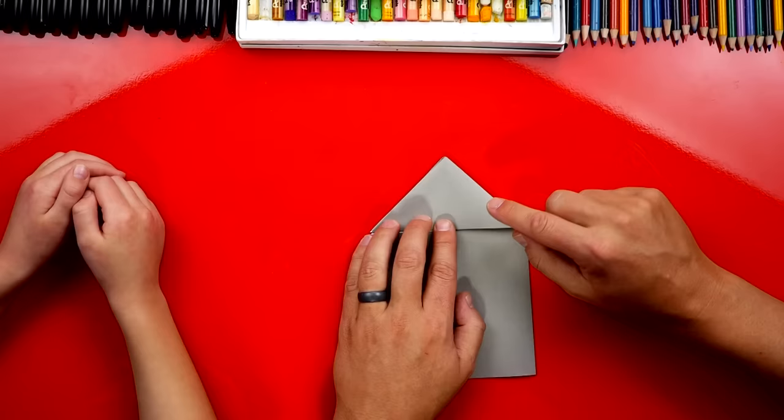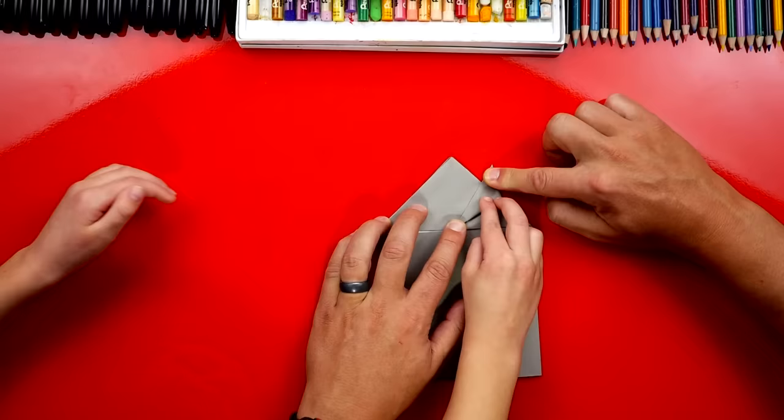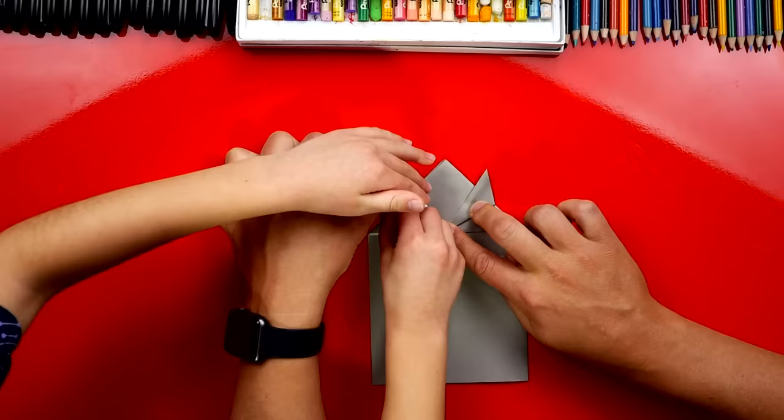Now let's make the front legs. We're going to take this top corner on the top flap and fold it out like that. Can you fold that down? Press it down and crease it. Now we're going to repeat the same thing on the left side — take it and fold it up so it's matching, the same on both sides. Fold it and crease it down. Now we've got our two front legs!